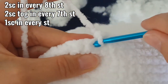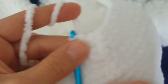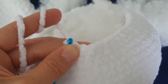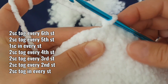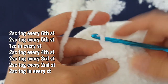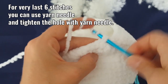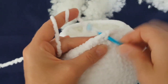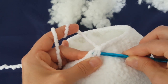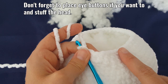After the round decreasing every seventh stitch, make one round without change — one single crochet in each stitch. Then decrease every sixth stitch, followed by every fifth stitch. After these two rounds, make one more round without decrease. Then decrease every fourth stitch, then every third stitch, then every second stitch, and finally decrease every stitch until the hole is closed.